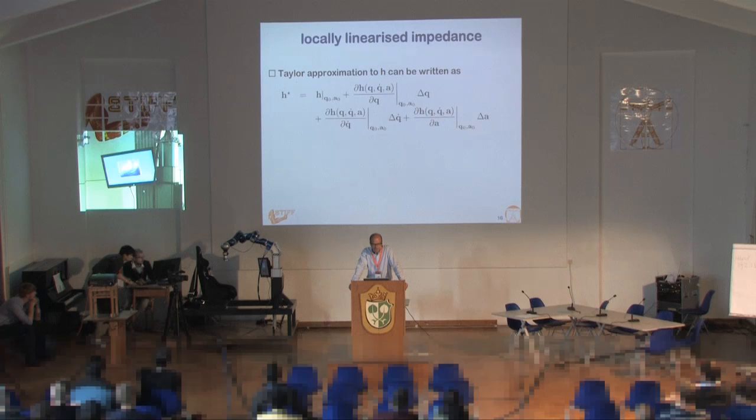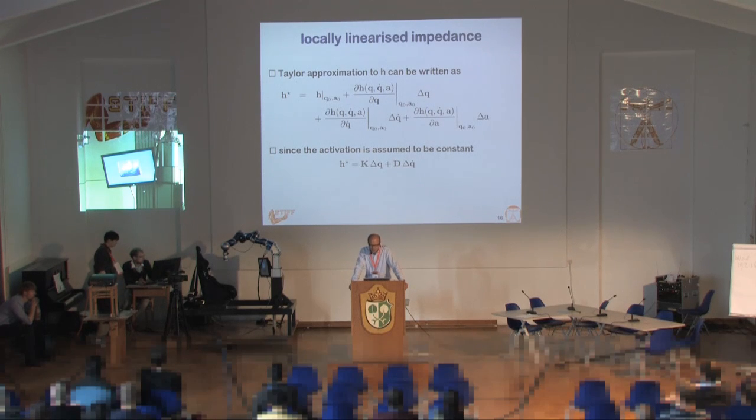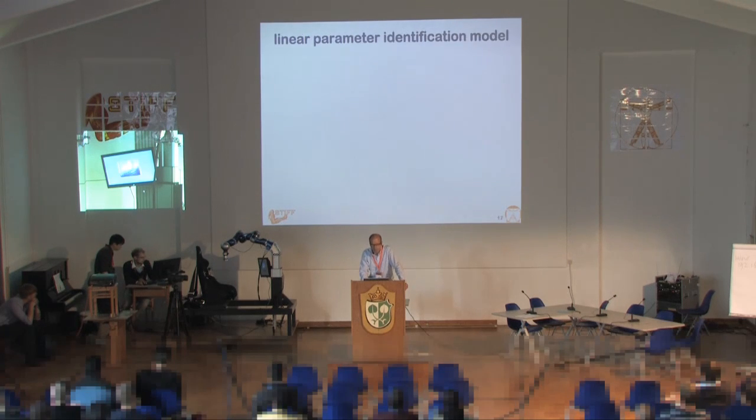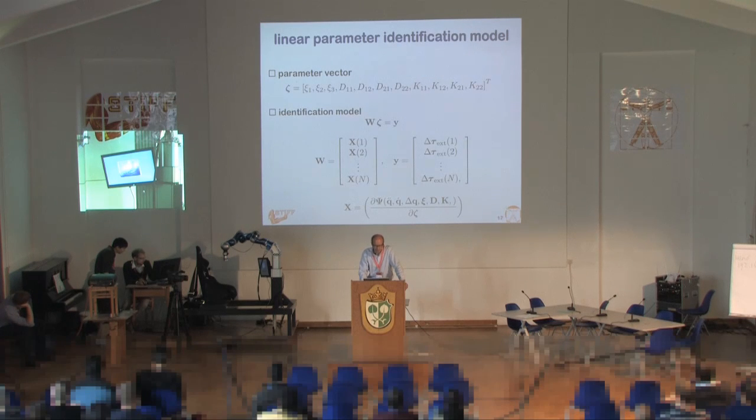What Dominic does is make a Taylor approximation of the impedance of the forces. You can simplify that by saying K is the stiffness matrix and D is the damping matrix. In the planar case where gravity is zero, you can reduce the whole equation to a simplified version. From that you can make a linear identification model by putting in parameter factors for inertia, damping, and stiffness. It's a rather straightforward way of estimating these parameters.